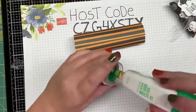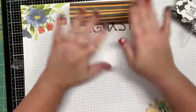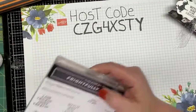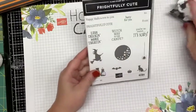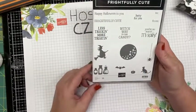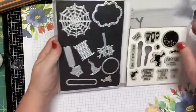It only takes less than a minute for that glue to really tack down. We'll let that dry before we bend and fold it. Here I have the spider web — let me pull out the stamp set we're using: 'Frightfully Cute.' It's so stinking cute — it's got all these great Halloween images, small ones, and awesome sentiments. There's a 'to' and a 'from,' and it does coordinate with some dies.